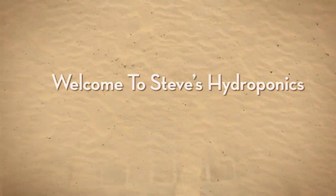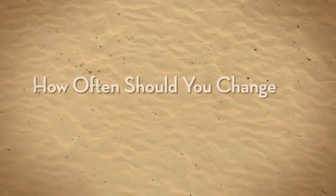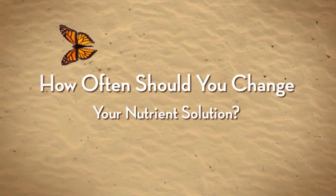Welcome to Steve's Hydroponics. How often should you change your nutrient solution?